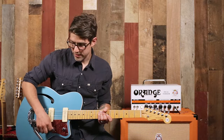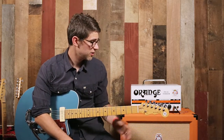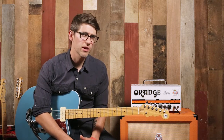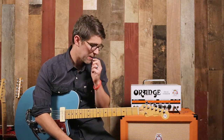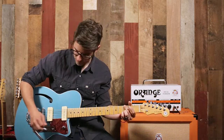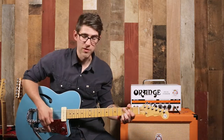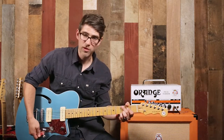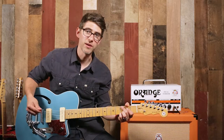I'm going to play some sounds through the clean side of the amp we're using today, which is the Dual Terror from Orange. Then we're going to switch over and get a little bit of dirt on it — we're not going to go too crazy with this guitar, but give you some ideas of the sounds you can get. We're going to start on the clean side, on the neck pickup with all the volume, tone, and bass rolled all the way up.